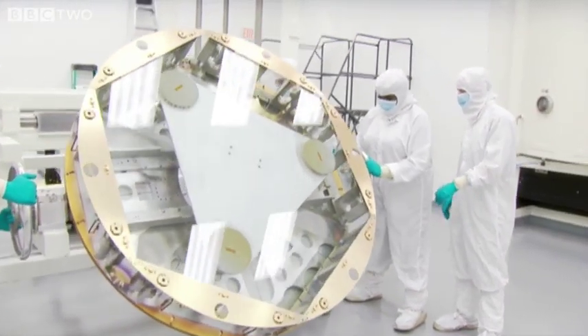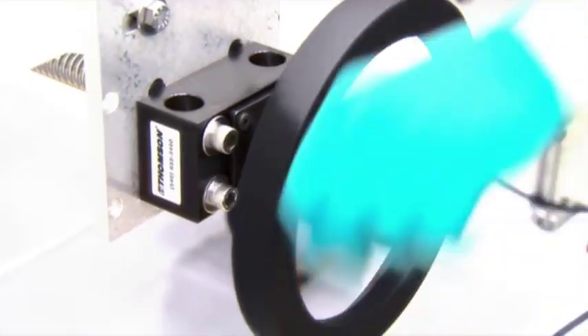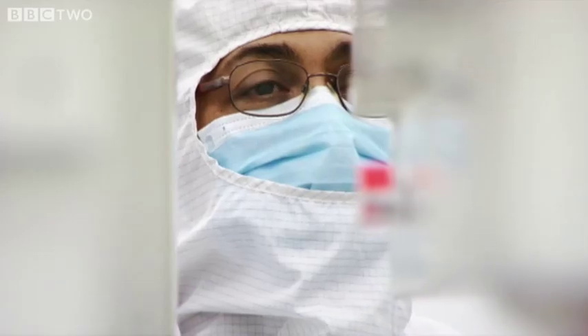This hexagonal pane of glass is an exact template of the metal sheets that will make up the James Webb's mirror. They're made of beryllium, a very rare and extremely strong and lightweight metal.